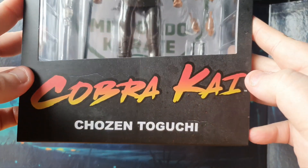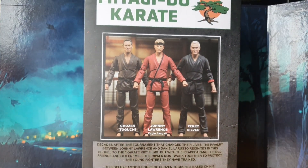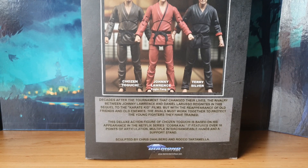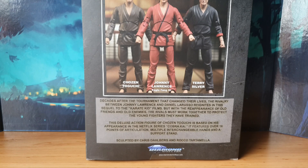This is the Miyagi-Do Karate symbol there for Chosen, and the Cobra Kai logo on the bottom, with his name Chosen to Gucci. Giving it a spin around, you can see the other characters available as part of Series 2, and here is the Miyagi-Do Karate logo yet again. There's a nice little write-up down the bottom which states: decades after the tournament that changed their lives, the rivalry between Johnny Lawrence and Daniel LaRusso reignites in this sequel to the Karate Kid films. This deluxe action figure features over 16 points of articulation, multiple interchangeable hands, and a support stand. Sculpted by Chris Dalberg and Rocco Tatumala.